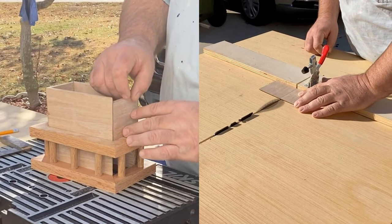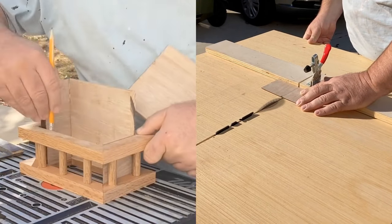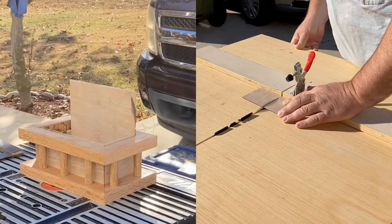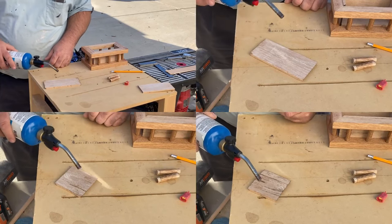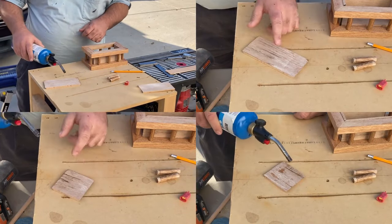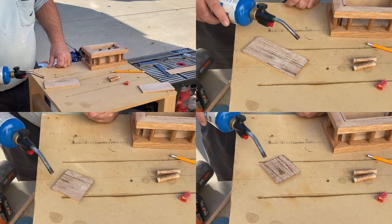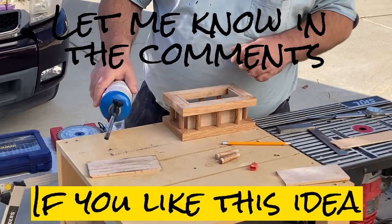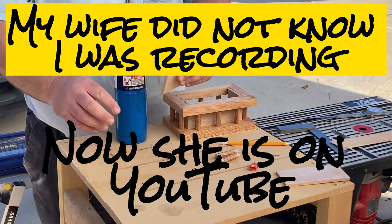I mark each piece to cut, leaving a little extra length so I can come back and trim again — sneaking up on a perfect fit. I thought it was looking good at this point, but I felt the side panels behind the dowels were looking bland, so I decided to give them a light burn so that the grain would really pop. I was careful not to overdo it.